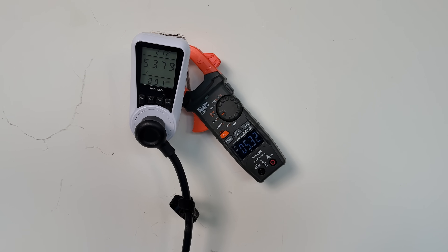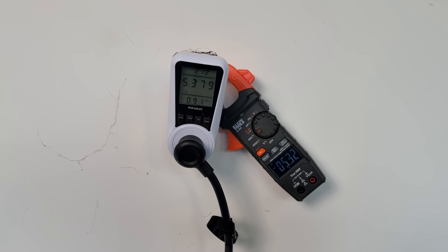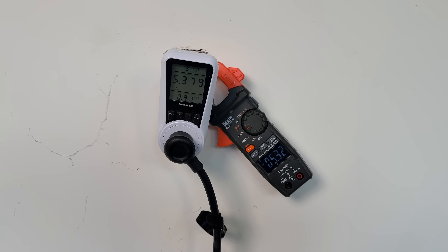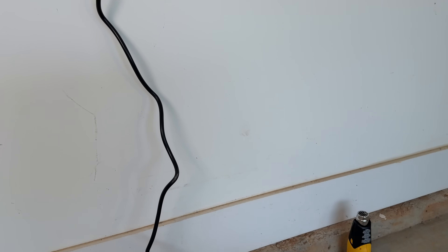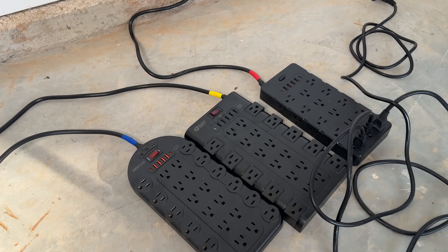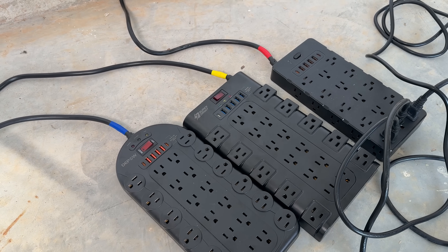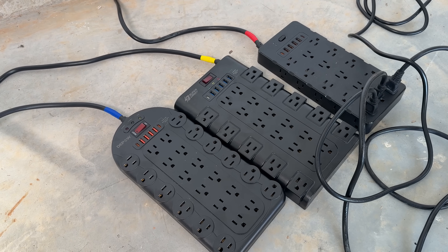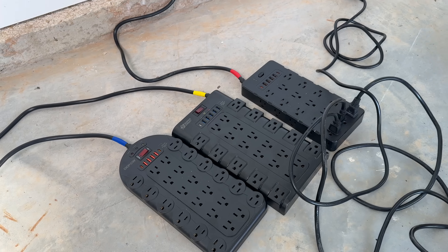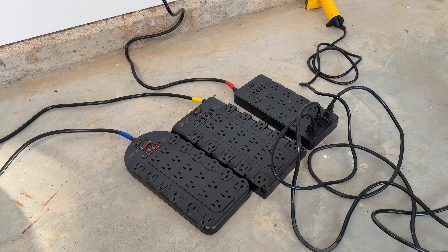I'm going to use the Klein Tools clamp meter so we can monitor the amps, and I'm just using this power meter right now to make sure that the amps are accurate, comparing across both of those, and it looks pretty good. So what I'll do now is I'll put a 16-amp load on each of these and run it for 10 minutes to see if the integrated switch trips if we get beyond 15 amps, which is what all of these are rated at, and then we'll go much higher than 16 amps for a short period of time to see how much each can carry before they trip.